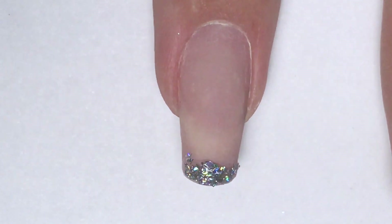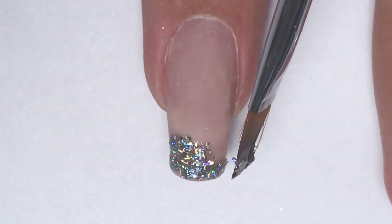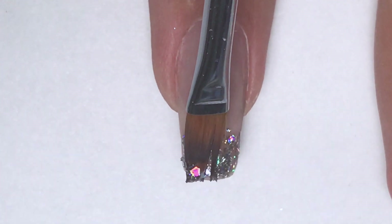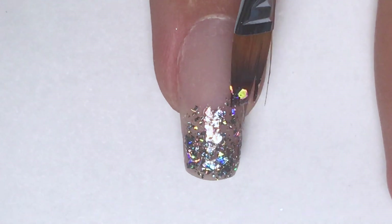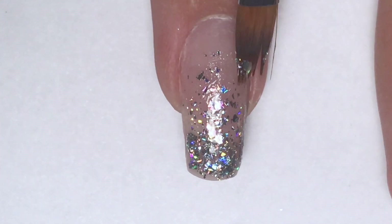For another nail, I decided to do the opposite: to stretch the gel with the hollow flakes from the free edge. So I added some gel on the free edge, added some hollow flakes, and now I'm stretching them up towards the cuticle. It's basically the same technique, just in the opposite direction.